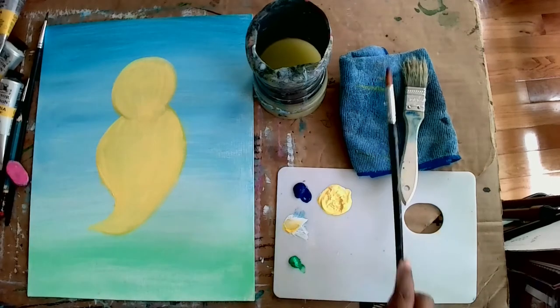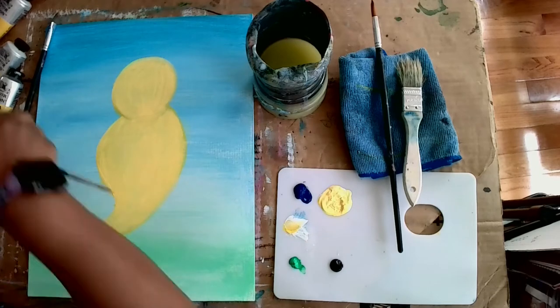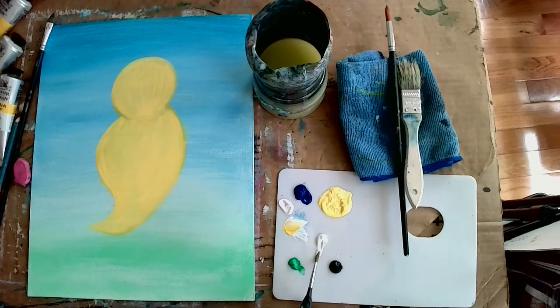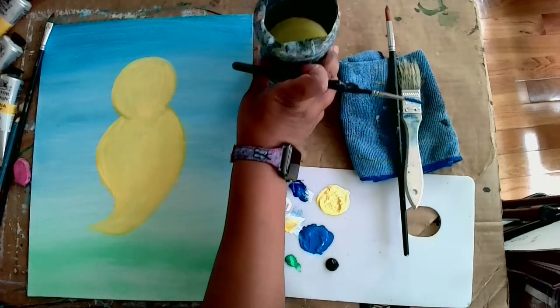Now it's time to get the black, and then we're going to mix blue and white. Get all your colors ready so you can just start painting without being interrupted. I put a little more white down and kept it separate from the yellow-and-white. I wanted a slightly lighter blue, so I added blue and white together — and guess what, this color is for Buzzy's wings!